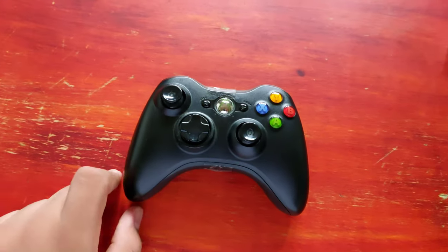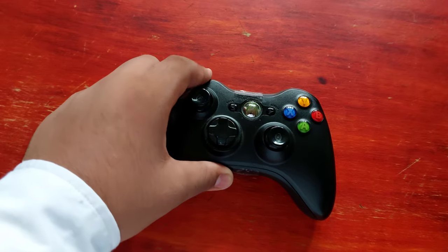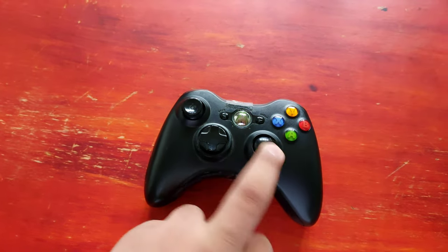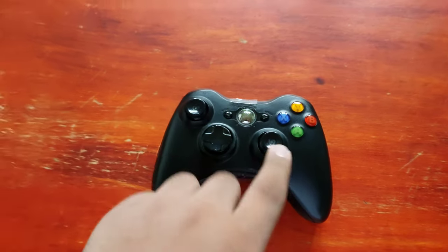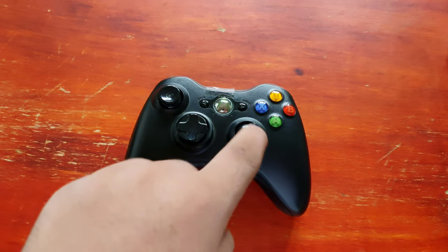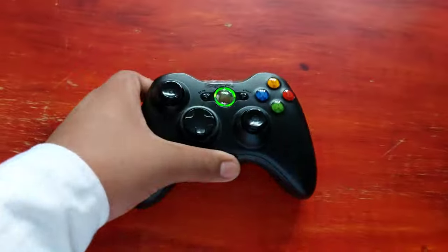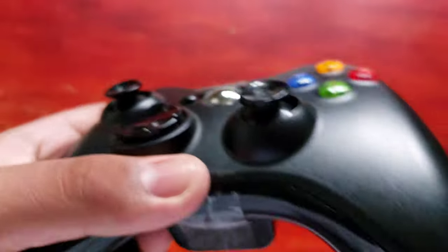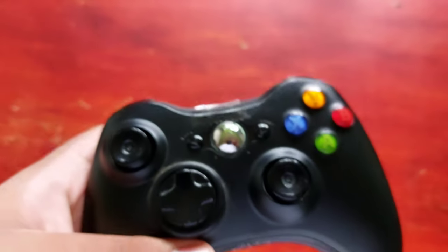The controller works — I am really proud of that. But I noticed that the joysticks, the top coating of them, is actually not there. So yeah, that's messed up.